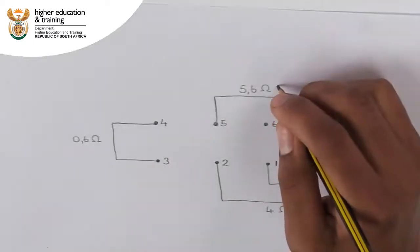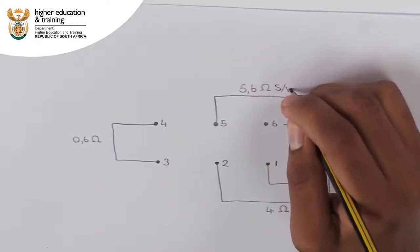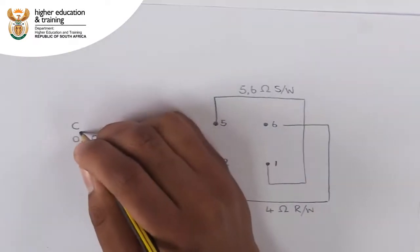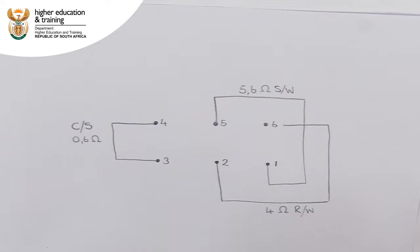Looking back at our diagram, we can now identify the start winding, the run winding, and the centrifugal switch. The start winding, made from thinner gauge wire, will always have the highest resistance. The centrifugal switch will always have the lowest resistance, close to 0. The run winding will be the reading in between, but normally must be closer in value to the start winding than to the centrifugal switch.